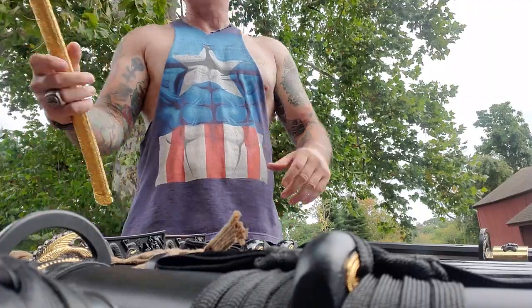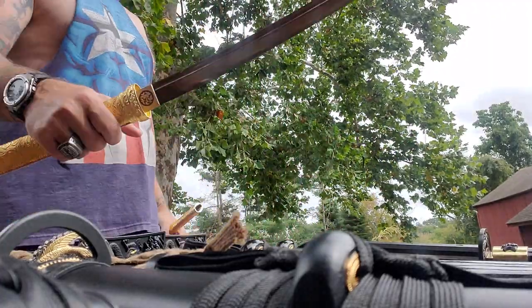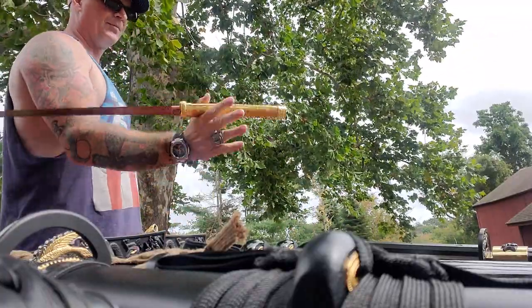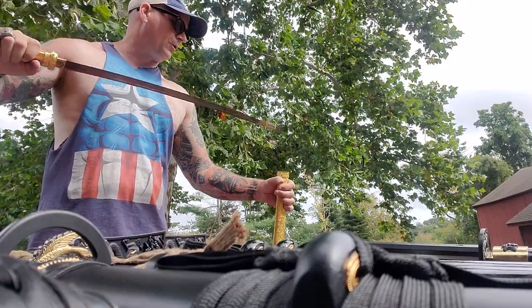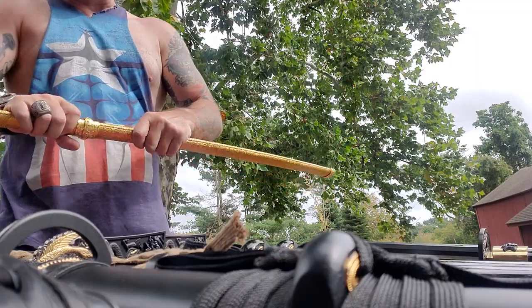You guys have seen this one — the Damascus full gold leather wrap Katana. I did a cutting video with this one. This is a Tru Katana sword. This thing can hit, man. This thing is fast, it's balanced, it's beautiful. This is a really sweet, really sweet Katana.